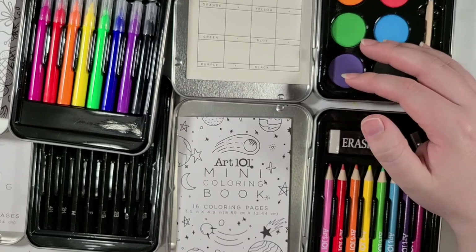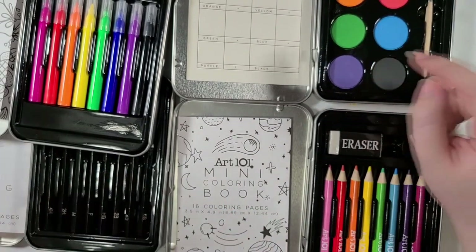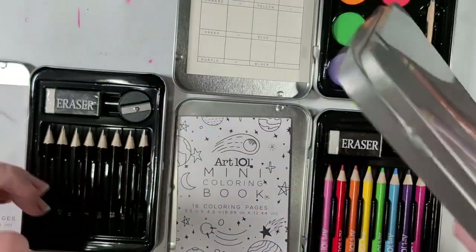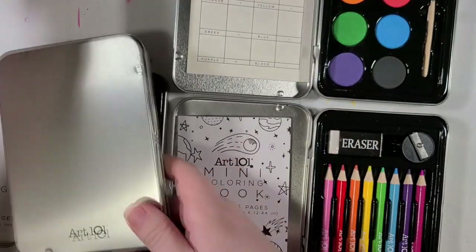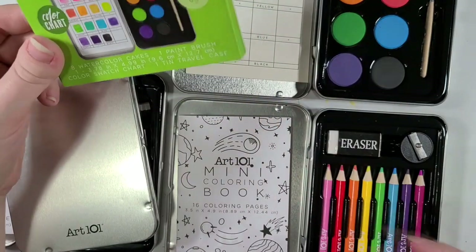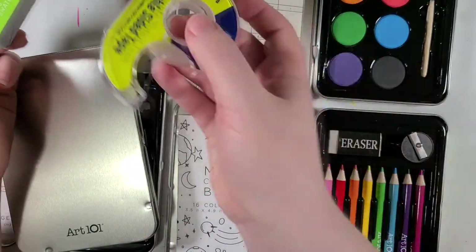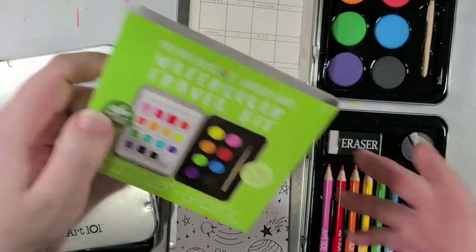Also, just one little thing to note — all of these tins are kind of plain on top. So I'm gonna do a bit of arts and crafts time with this, because I've got scissors and I've got double-sided tape, which will also be handy for that.